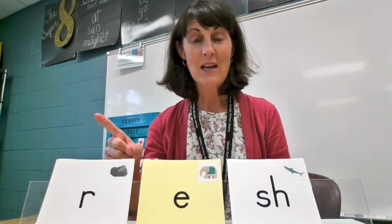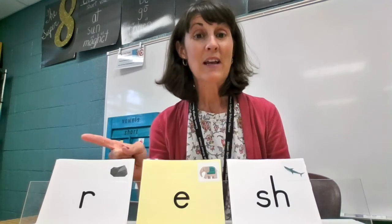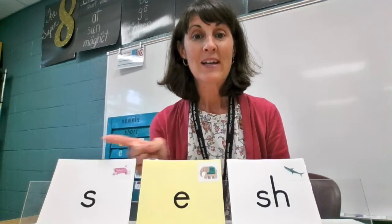Here we go, I want you to say the sounds with me. R-E-S-H, say it fast: resh. Eh, shh, sesh.